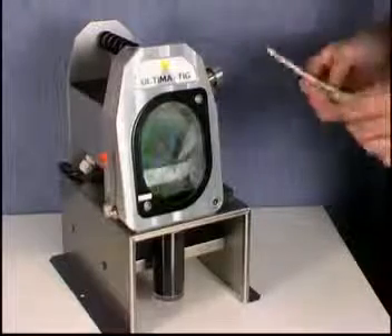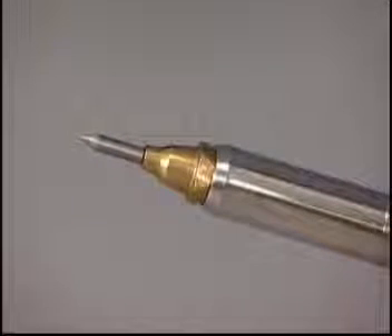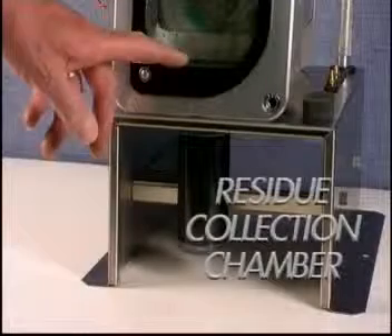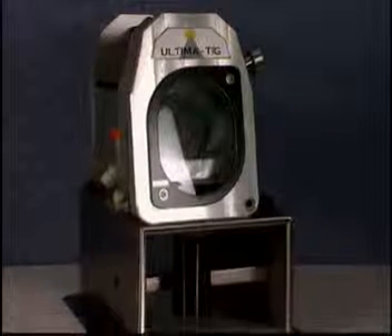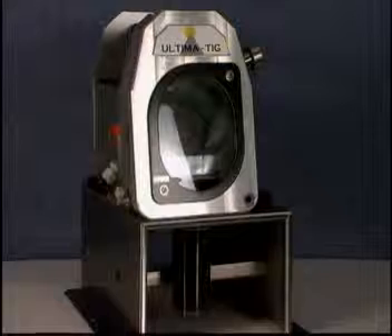Once ground, the handle is then removed, put back into the locking device, and you are left with a perfectly ground tungsten. Another feature that makes this machine environmentally friendly and safe is the sump bottle situated underneath the chamber, where all the grinding dust is collected by the liquid and settles down within the chamber.